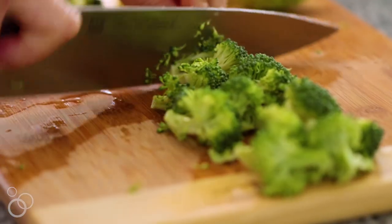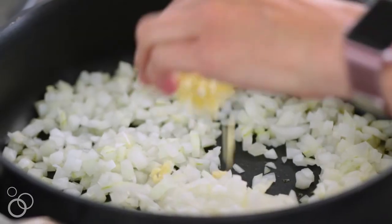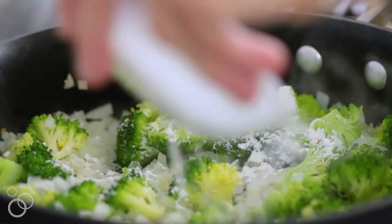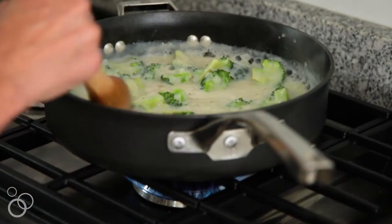Chop your fresh veggies — your broccoli and your onion — and then mince your garlic. Drizzle a little olive oil in your pan and saute those veggies just until they soften a bit. Add your flour to your veggies, stir it around for a minute, then add your liquids — your milk and your broth — and stir until your mixture becomes smooth and thickens, just a couple of minutes.